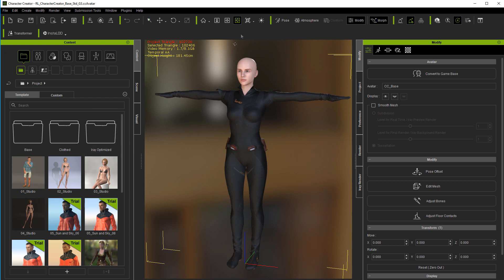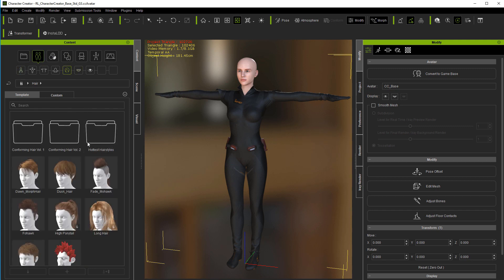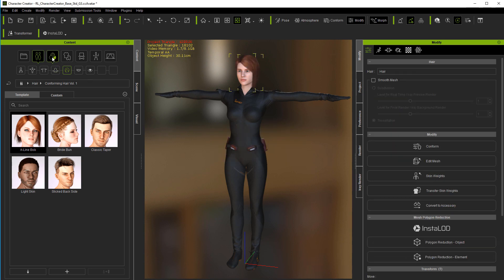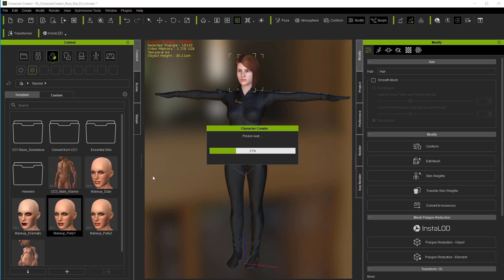Now we have our character in. We'll dress her up a little bit — give her some hair and a little makeup. Okay, that dresses her up a bit. So far so good.